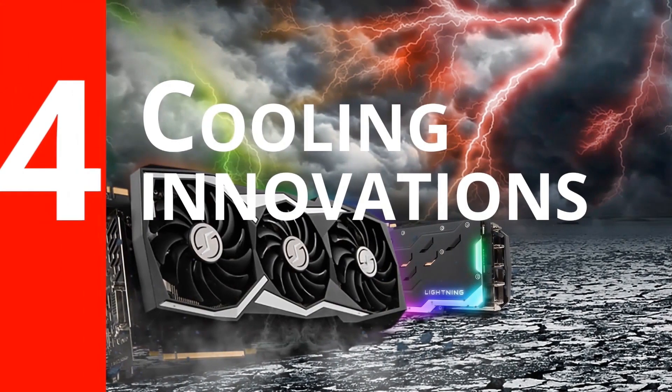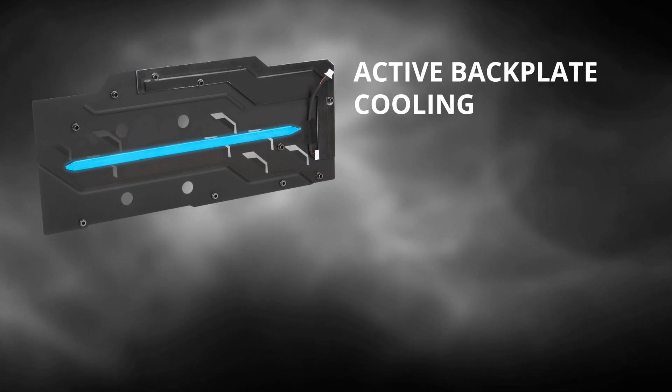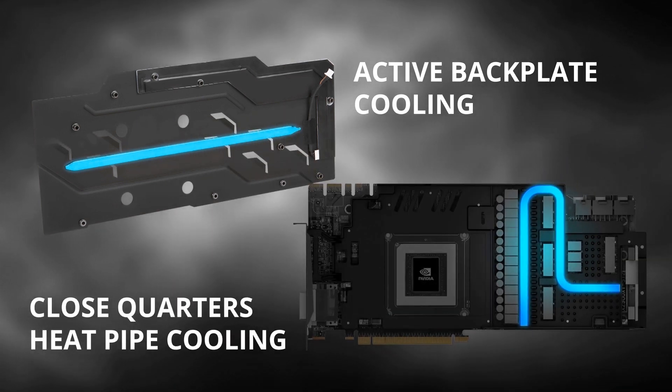Number four: cooling innovations. We've featured some brand new cooling innovations on our GTX 1080 Ti Lightning Z to help keep it cool. There are heat pipes infused into the back plate and the close quarters heatsink that helps to cool the power delivery components and the memory modules.